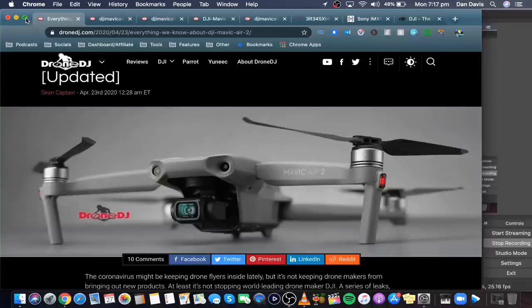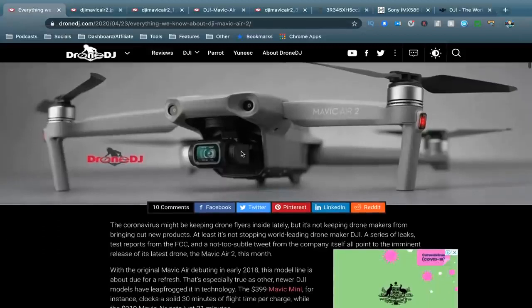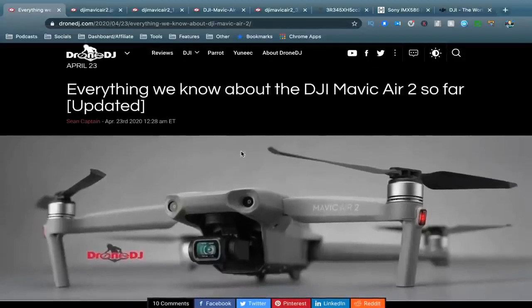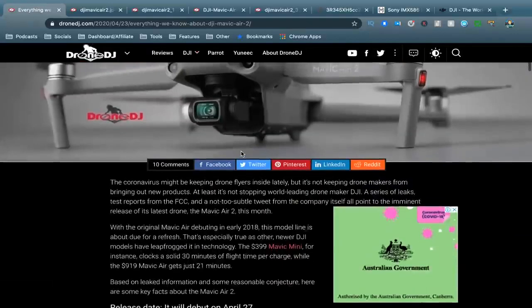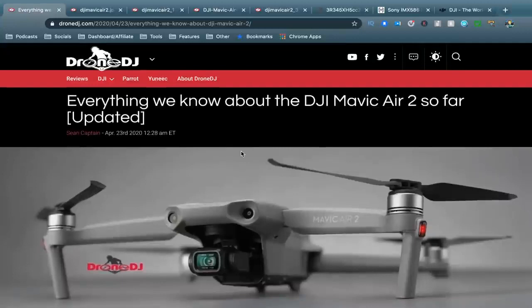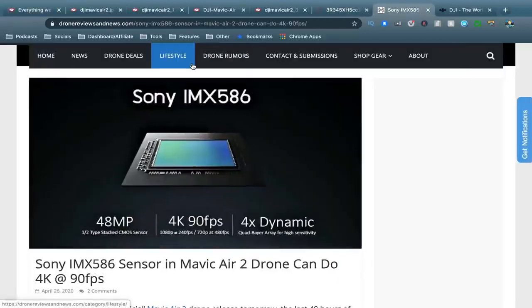Hello beautiful internet family, Dan here from DansTube.TV where you can expect brutally honest tech reviews. I'm sorry you can't see a video feed of me — I tried to make it work but had some issues again. This video is all about the Mavic Air 2, and I'll be using references from Drone DJ and DroneReviewsAndNews.com.